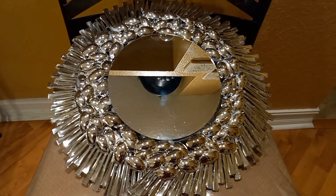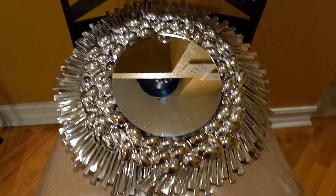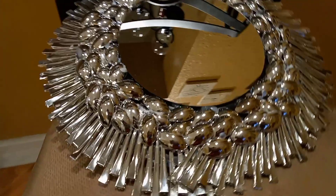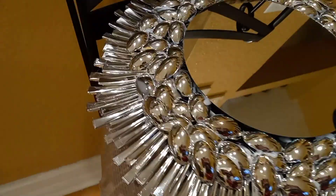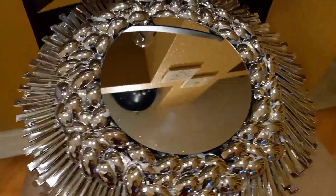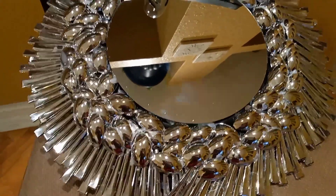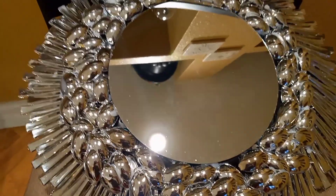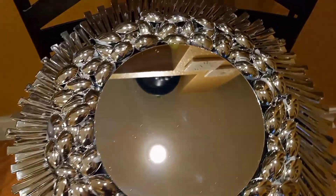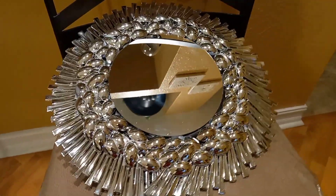So I finally finished my five mirror DIY project. This first mirror cost me a total of $6. I had four packs of spoons, one mirror, and one charger. You definitely couldn't find something like this in a store for six bucks. It's very elegant — I really love the way it blings. It is reflecting on the chair so it's showing a bit of brown, but you'll be able to see it more clearly when I hang it on the wall. $6 for this — you just can't beat that.